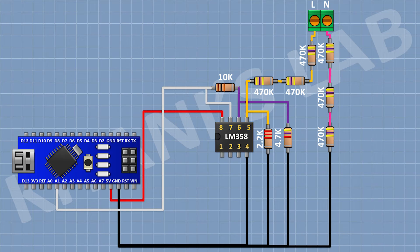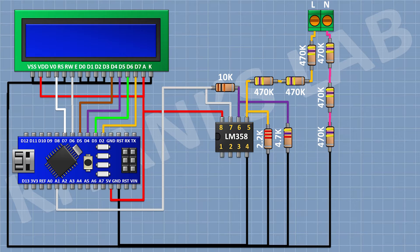After that, I'm gonna connect the LCD and connect its pin numbers 1, 5, 7, 8, 9, 10, and 16 to ground, and its pin numbers 2 and 15 to the 5-volt pin of Arduino. Its pin number 4 goes to D7 of Arduino, pin number 6 to D6, pin number 11 to D5, pin number 12 to D4, pin number 13 to D3, and pin number 14 to D2 of Arduino. After that, connect a 10K trim pot with one pin to 5V, the other pin to ground, and its center pin to pin number 3 of the LCD.